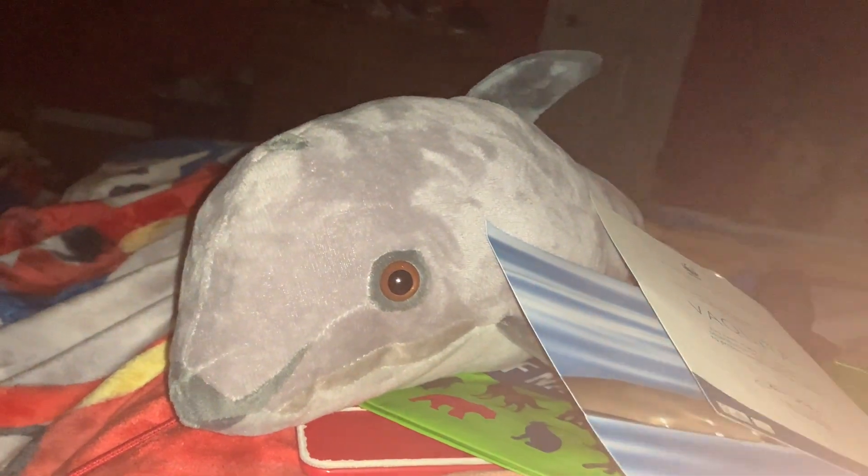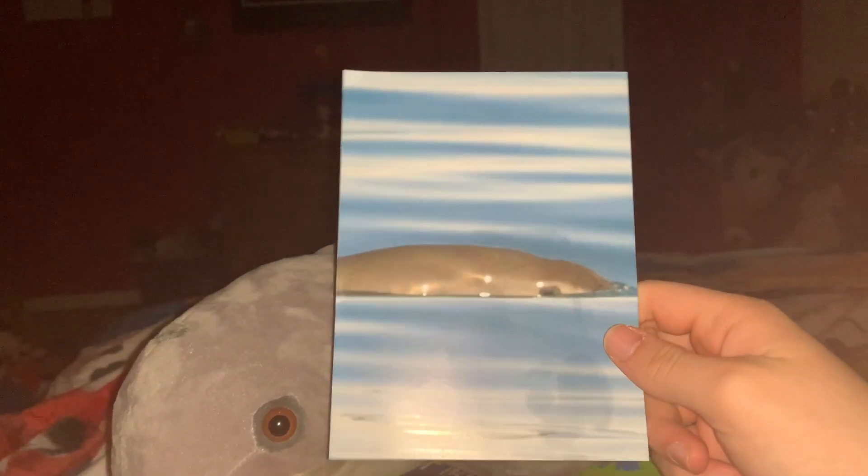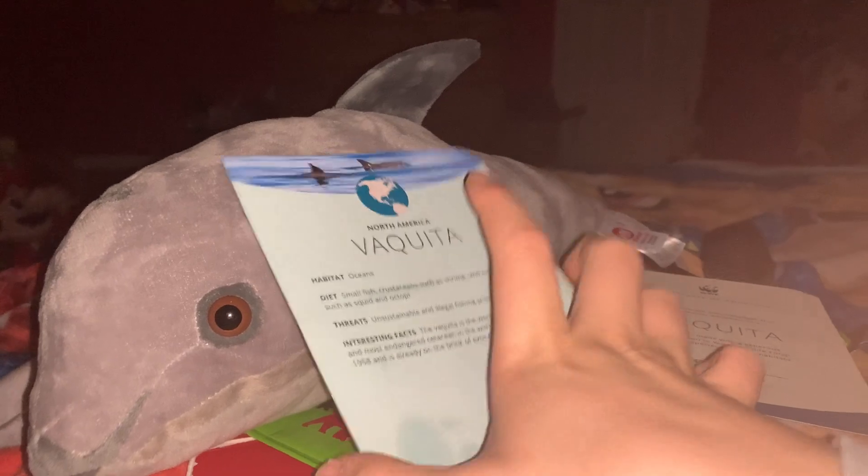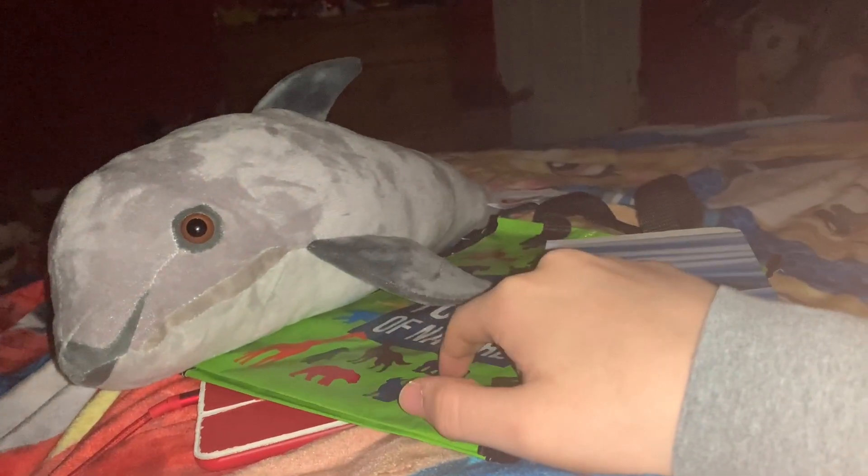Let's first review what comes in this little kit here. So first is the certificate of adoption. The photo — this little photo has a little secret. If I flip it over, the information card is on the back. That is actually different than all the other World Wildlife Fund adoption kits that came before this. The certificate of adoption and the information card have normally come separate, but this time they're on the same little paper. Also included is the Vaquita stuffed animal and the World Wildlife Fund bag.